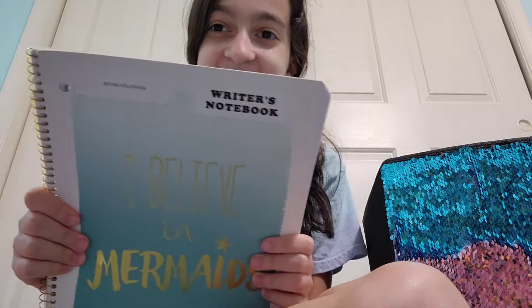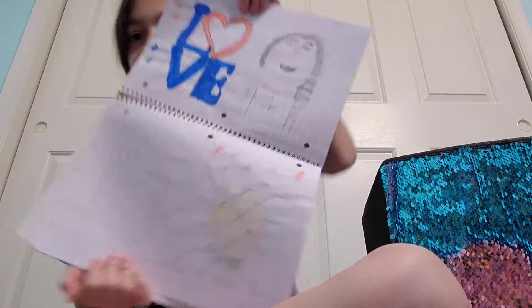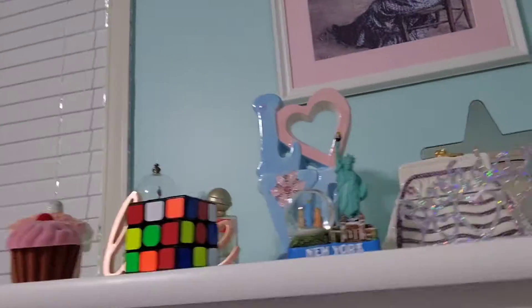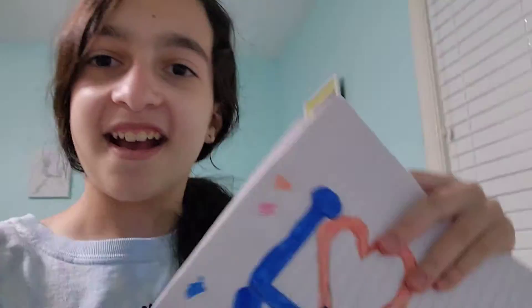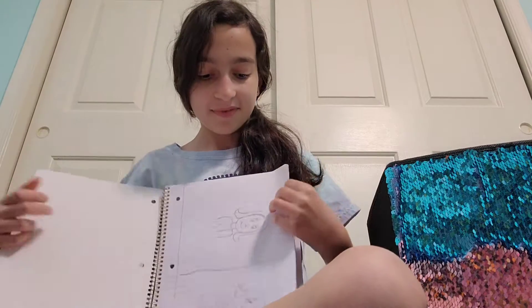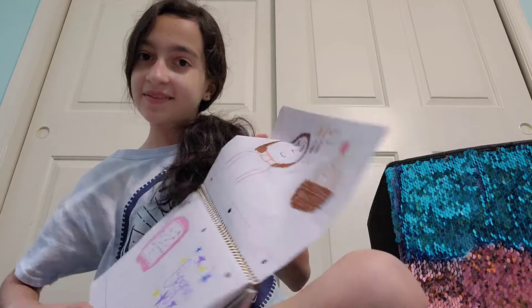Like in this notebook — it says writer's notebook, I used it in third grade — I have some of my old drawings in here. Let me show you guys. You can see that right there. I would show you guys some little pictures, do sketches, and react to some of those.